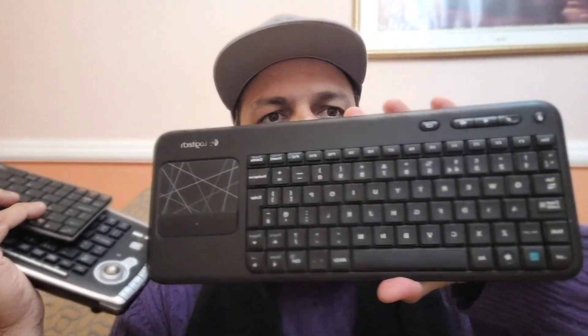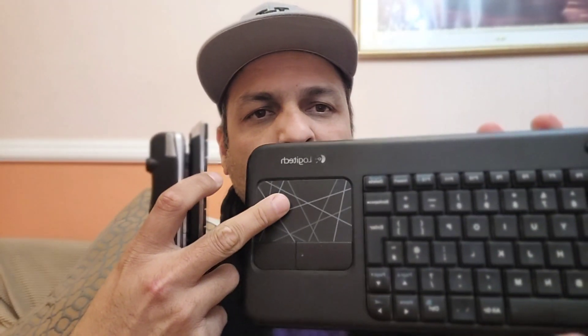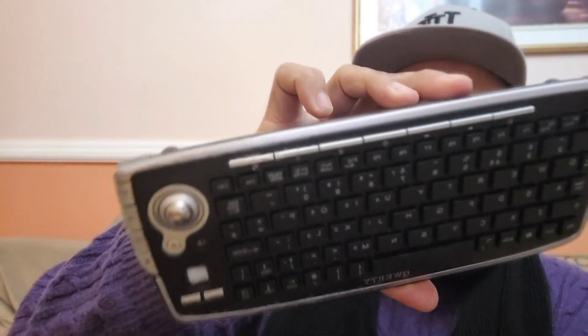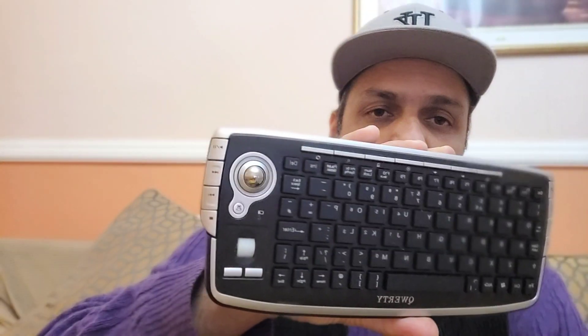Today we will be using this Logitech K400. This particular keyboard comes with a trackpad as well, which you can use on your smart TV. There's also a retro keyboard — I don't know the company name — but this one comes with a trackpad; unfortunately it does not work with any of the associated apps on the TV.